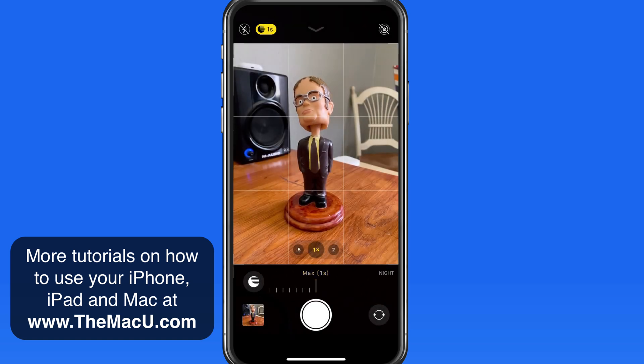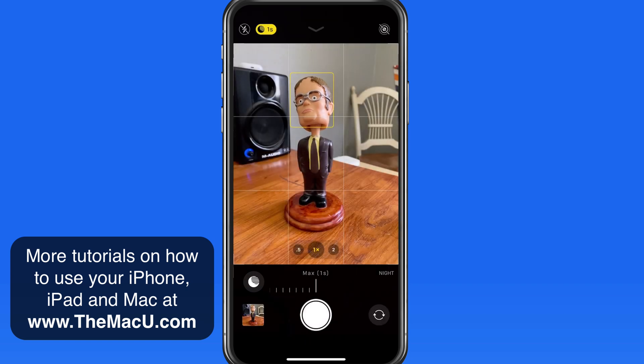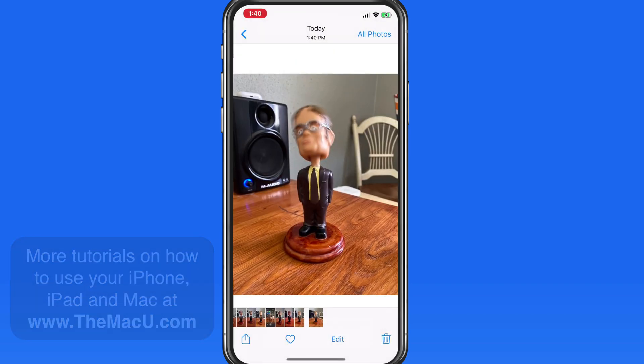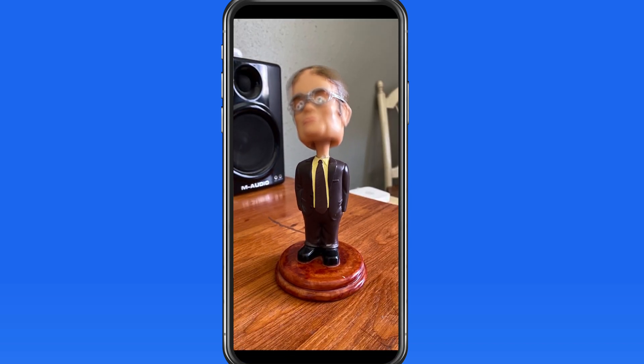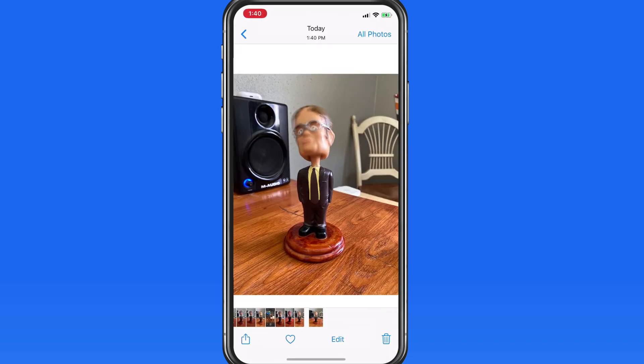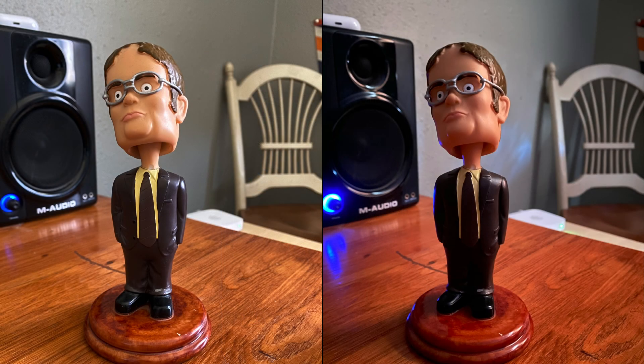Before I press the shutter this time, I'm going to bobble Dwight's head. With night mode on, the motion in the resulting shot is going to be blurred. This is why both the photographer and the subject or subjects need to do their best to remain still during night mode shots.